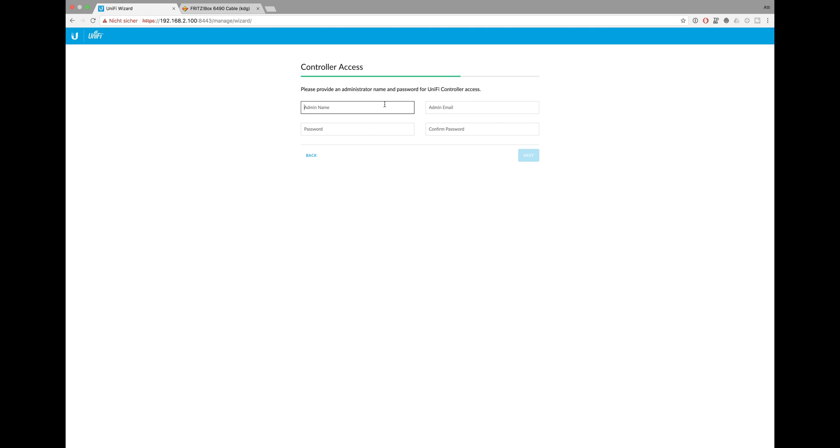On the controller access screen, you define the admin login name and password, so be sure about what you add here because you'll definitely need to remember it. I did not activate the cloud access feature at the beginning because I didn't need it, but you can activate it later if you installed the 64-bit version of Java. With that you're able to access your configurations through the mobile app wherever you are.